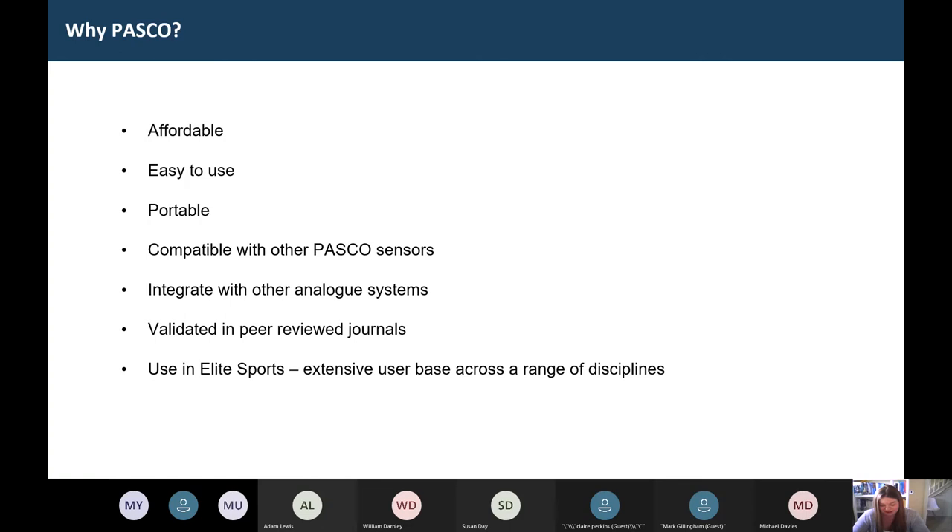So why PASCO? They are super affordable. You're talking like maybe £300 for a single axis force plate as opposed to like £20,000 for the gold standard Kistler system — so orders of magnitude cheaper. If you're a sports science department thinking about either going for Kistler or PASCO, if you did go for PASCO you'd be able to get a lot more bang for your buck, meaning smaller working groups.